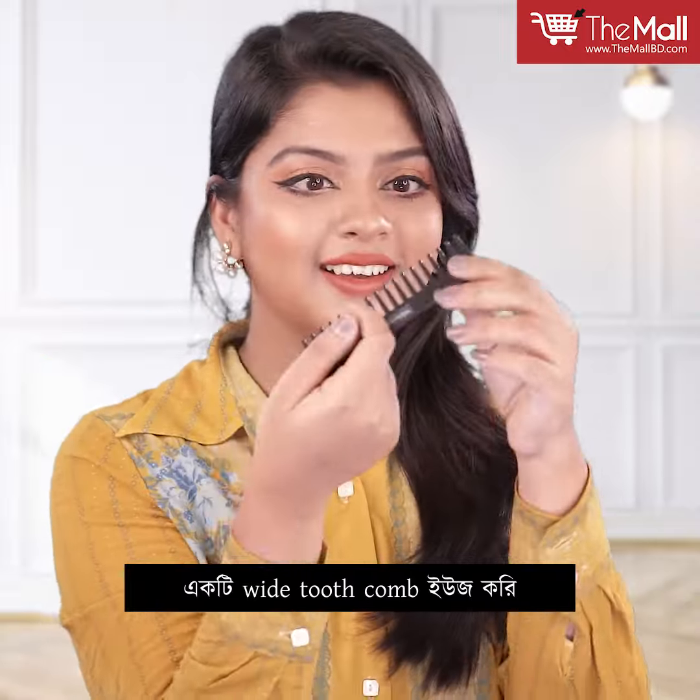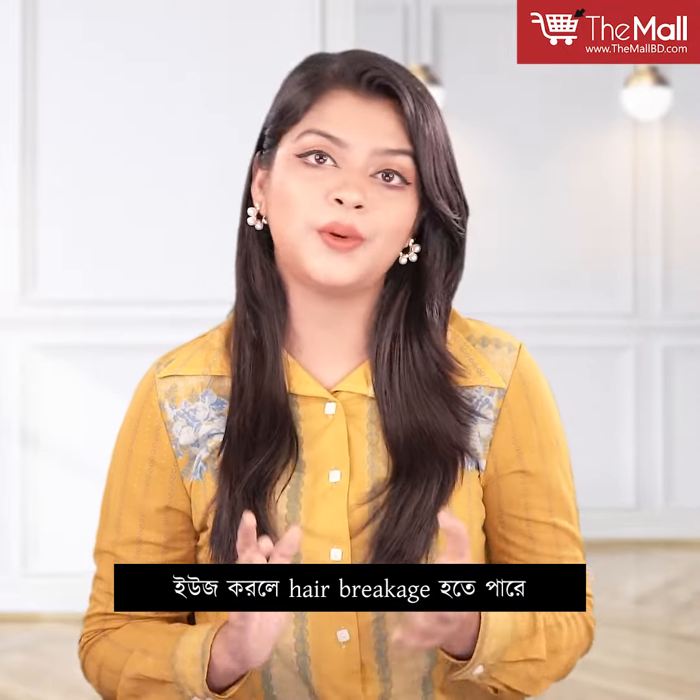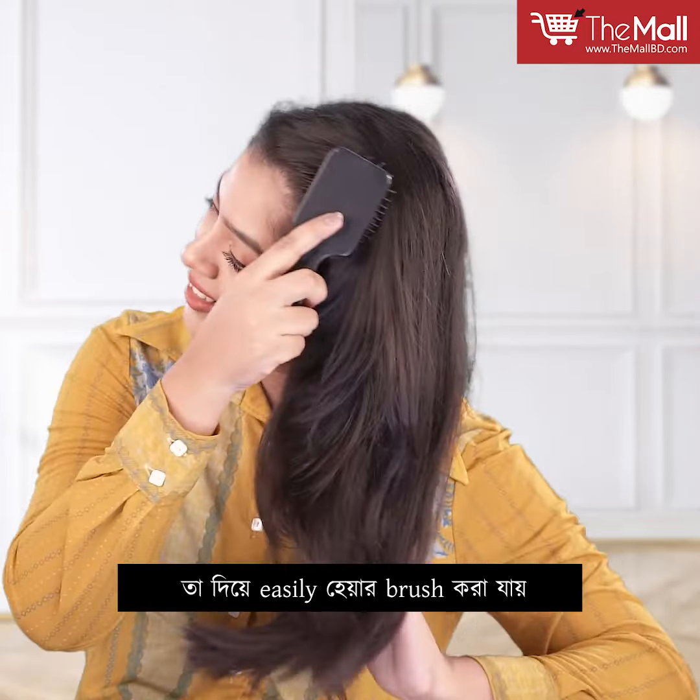I will spray the serum evenly and use a wide tooth comb. Damp hair has small spacing and is prone to hair breakage. With a wide tooth comb and large spacing, you can easily detangle without breakage.